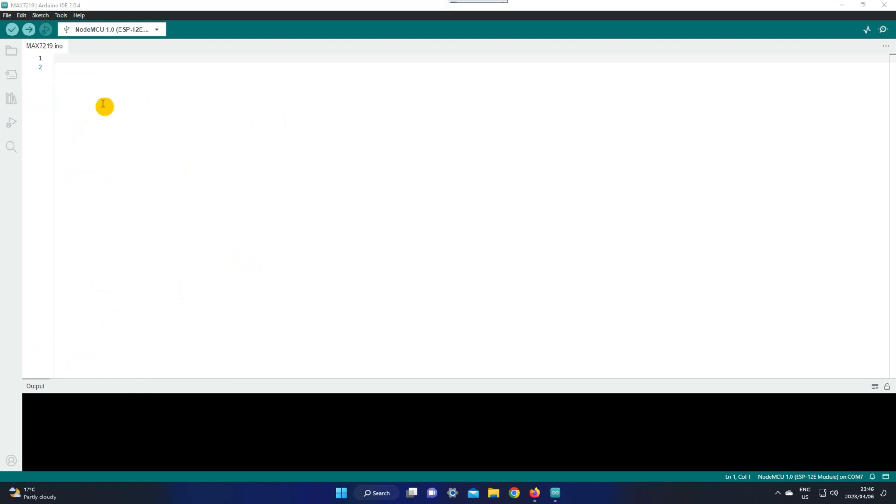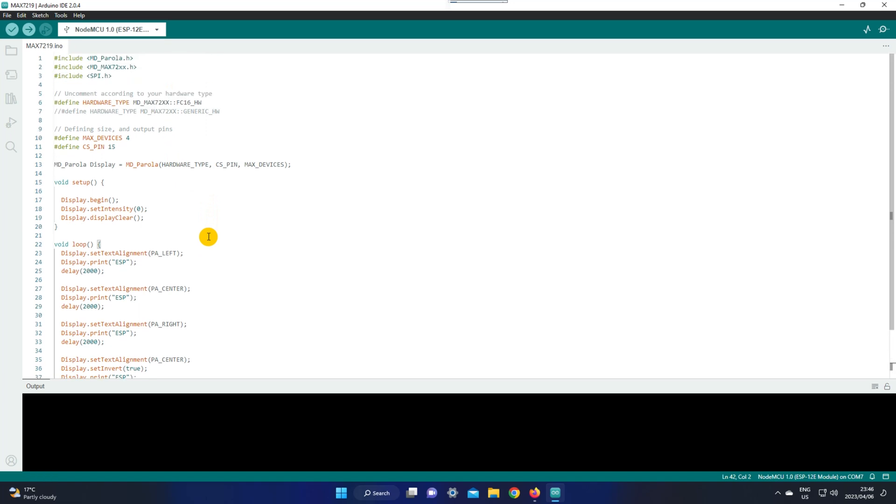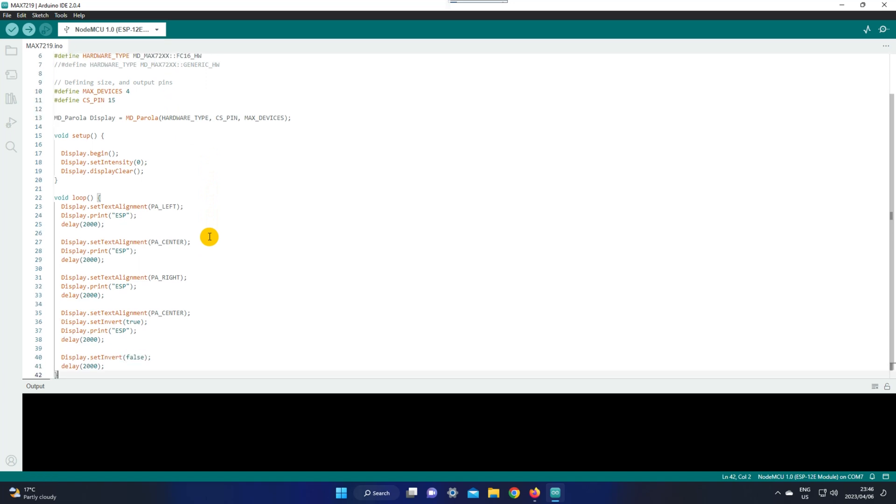When the libraries are done installing, close the library manager and then copy and paste the code which is in the description below. You can change this to your name or anything you desire. I'm changing mine to Skosyn so you guys can see where to put in your name.